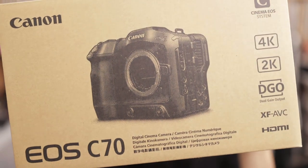Hey guys, Sam here and today I've got something really really exciting — it's this. This is the Canon C70. I just picked this up from Canon Malaysia. It's honestly just crazy to think that I actually own this camera.